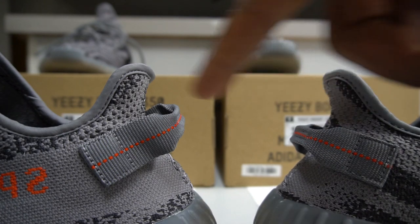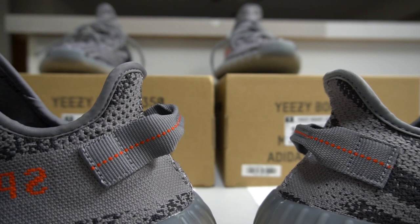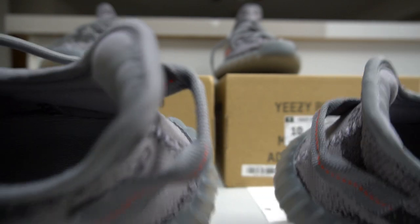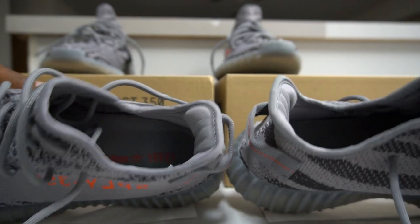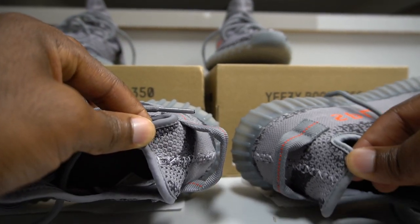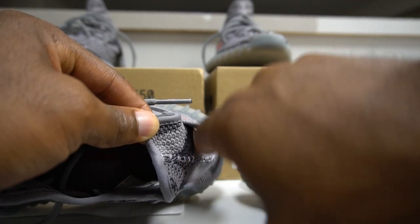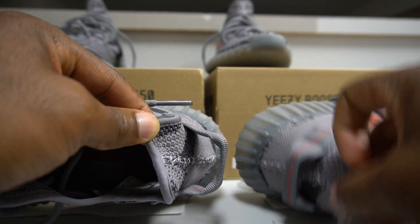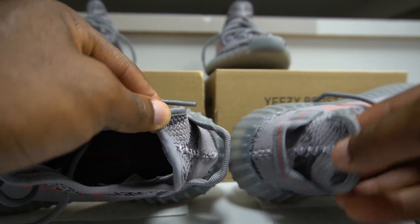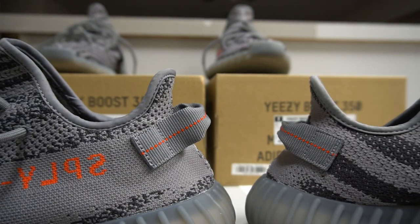Another big giveaway is the pull tab. You can see the spacing on the pull tab — this is the real and this is the fake. The spacing on the real is smaller than on the fake; the fake has more space there. I've checked on all of my retail pairs and this is consistently how they look. That's another giveaway from fake factories.